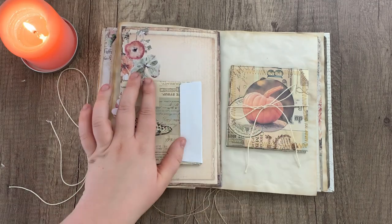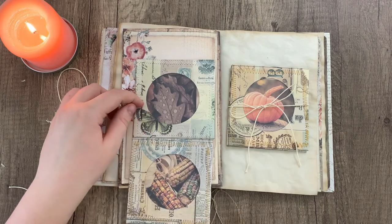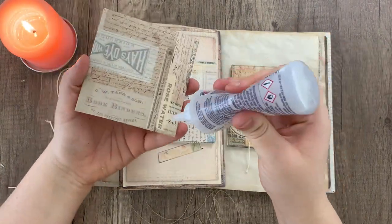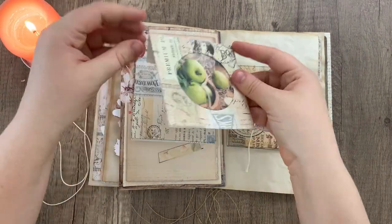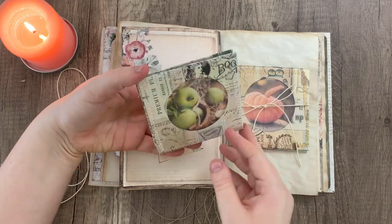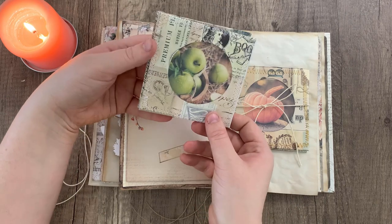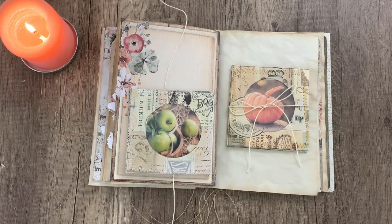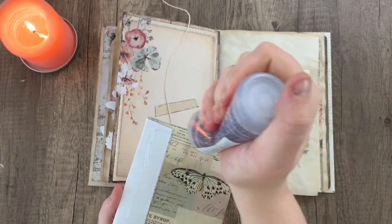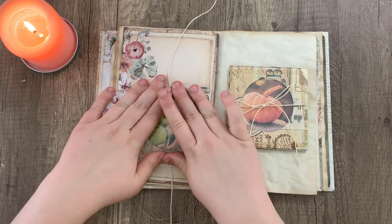I'm just gluing the flap down behind the first part like so. And the third one — making sure that the image is facing up like this. And there you go, that is the second fold-out finished. Go ahead and glue it down on top of the string, give it a little moment to dry, and there you go.